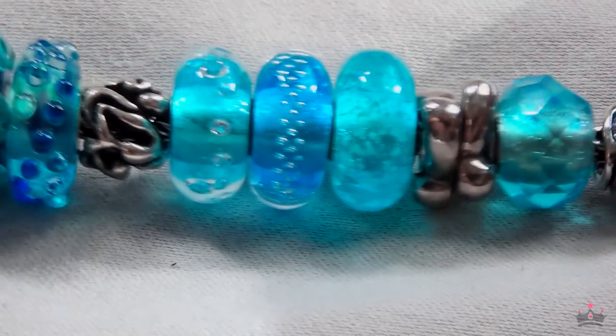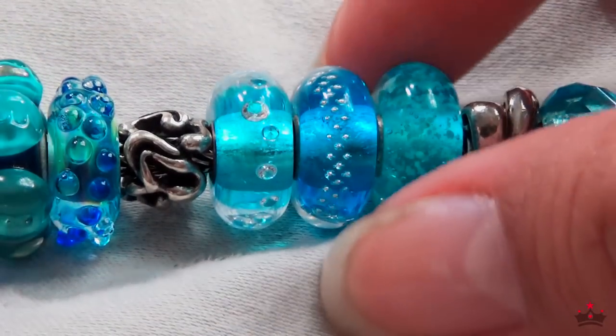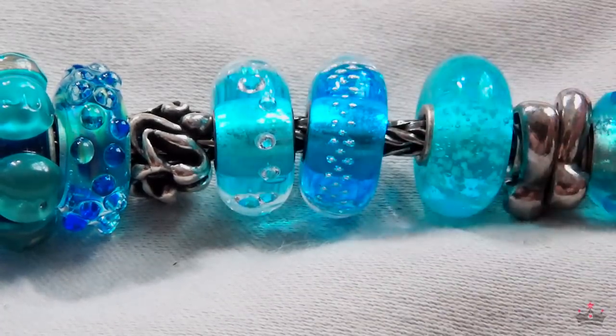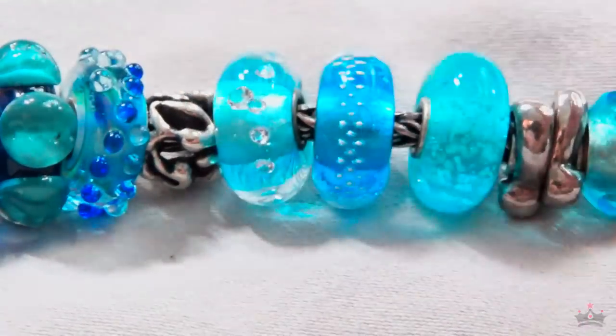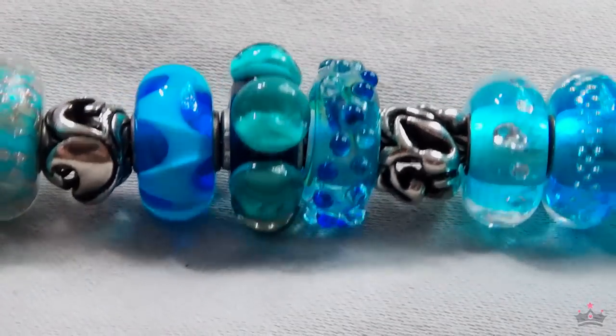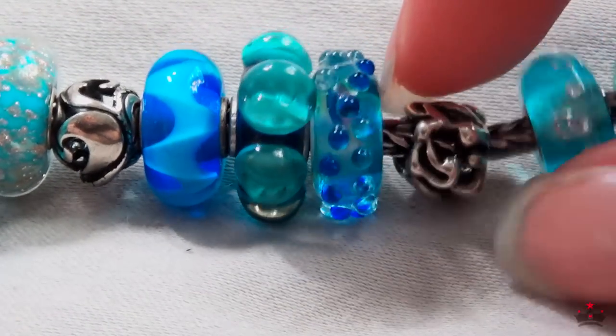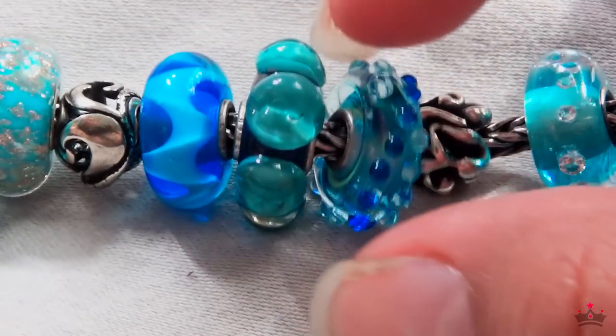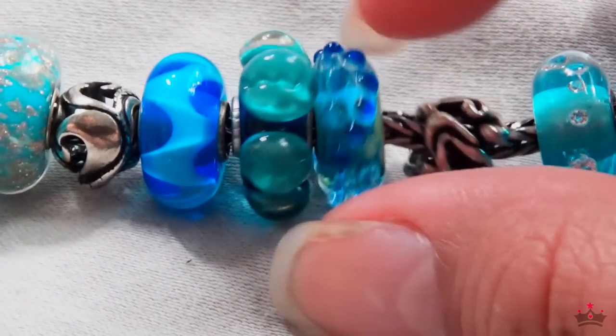Then we have the sea glow, which glows in the dark. There's a turquoise trace bead and I think a diamond bead. I don't remember what this next one is called but it reminds me of little ocean waves — I think it's called White Cap.